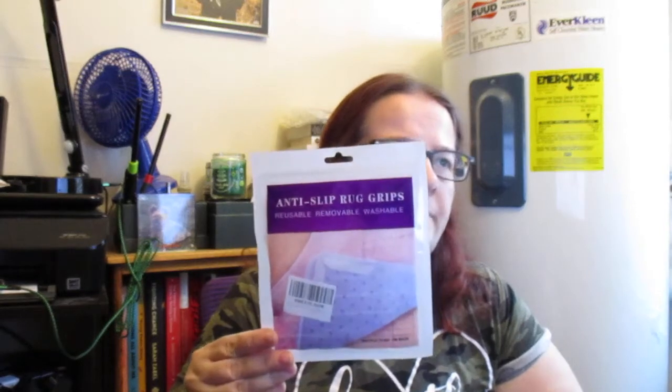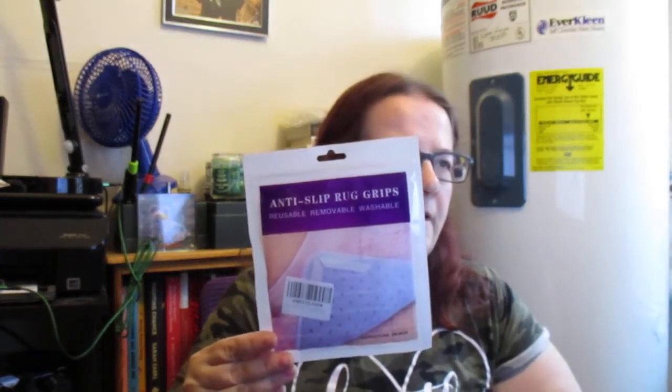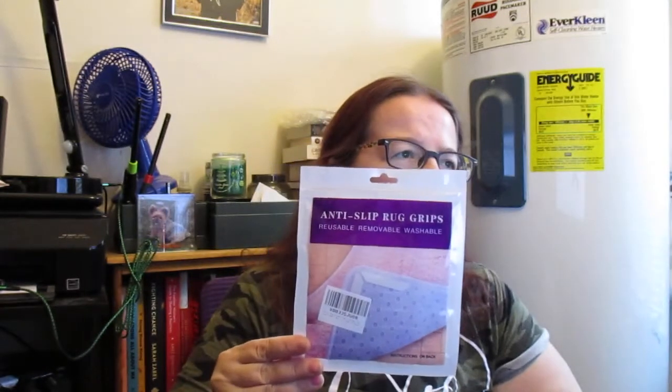I'm doing these rug grippers for area rugs. They're washable and cuttable dual anti-slip grip pads. They're from C-Y-K-U-R-Y-S. They're $7.99 on Amazon.com.